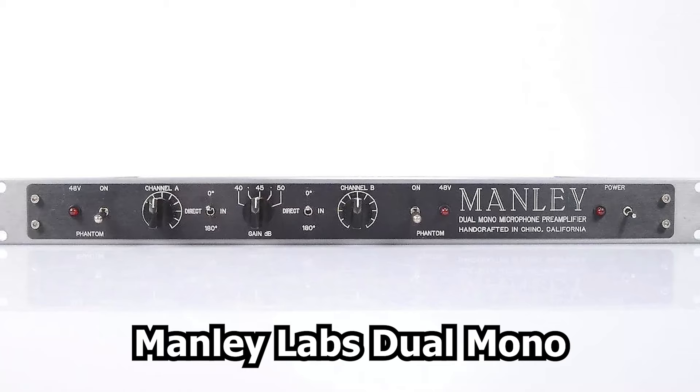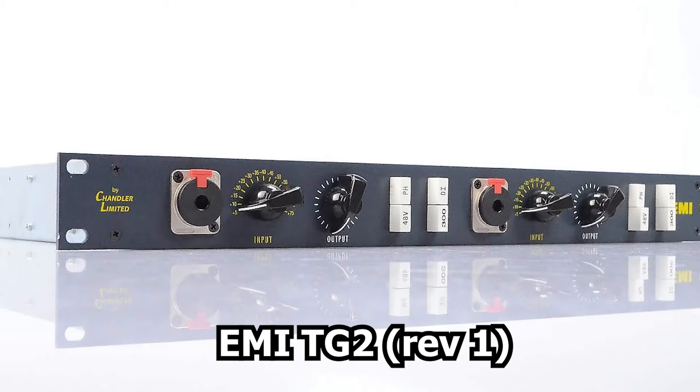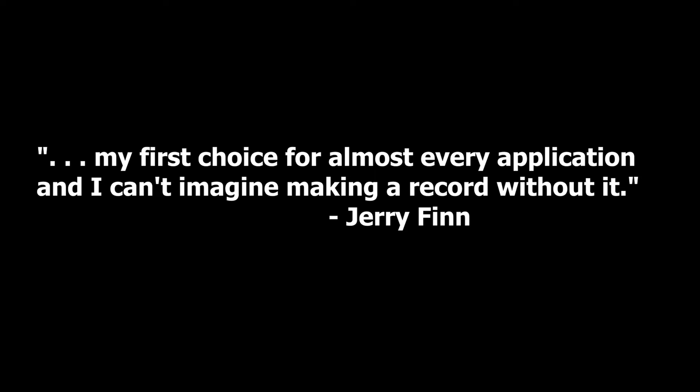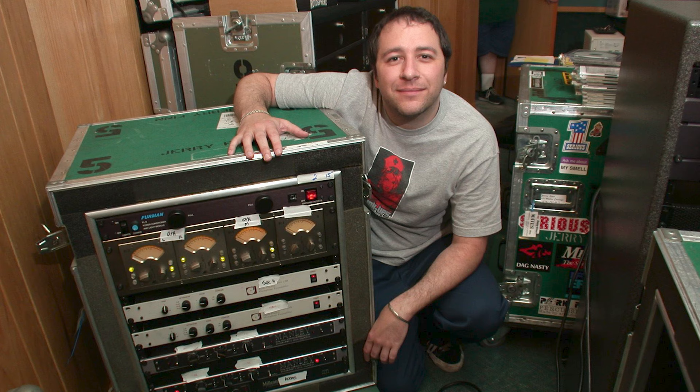From there, we get into Jerry's amazing microphone pre-amplifier setup. Jerry would like to use the Manley Labs Dual Mono Tube Mic Pres and/or Chandler Limited Abbey Road EMI TG2 Mic Pres for guitar. Jerry said about the TG2s: 'My first choice for almost every application and I can't imagine making a record without it.' He also liked to keep the cable runs as short as possible, bringing the preamps into the room and as close to the instruments and mics as he could.